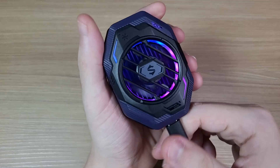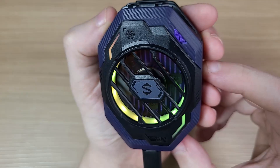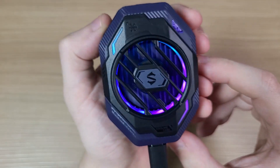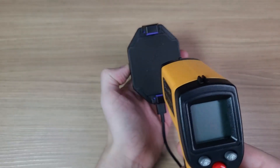The RGB lights are also pretty cool. After letting it sit for a while, the lowest temperature that I got was around 7 degrees Celsius.